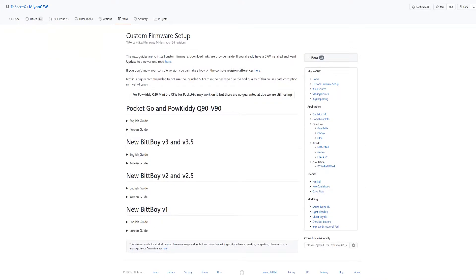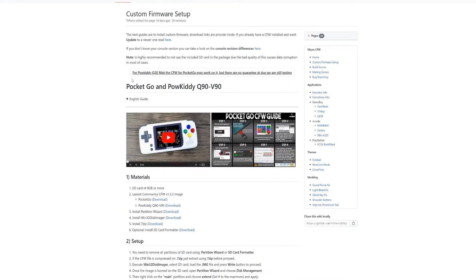First of all, make sure you've got the latest version of the custom firmware downloaded from the GitHub page — you just need to make sure you download it from the PocketGo and PowerKiddy section. There's a note to say the PowerKiddy Q20 Mini firmware should work but without any guarantees, so with that in mind just make sure that you grab the right PowerKiddy firmware.